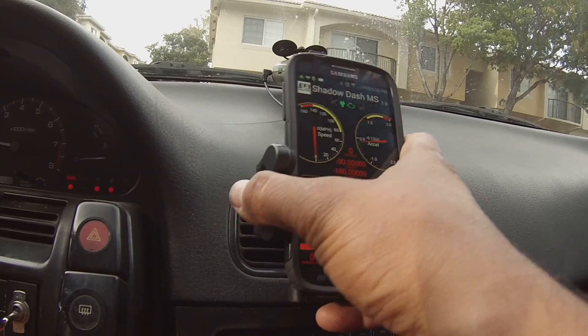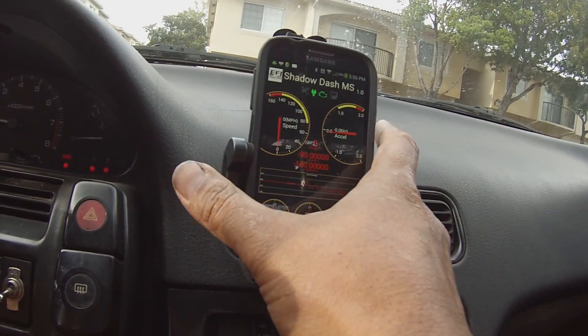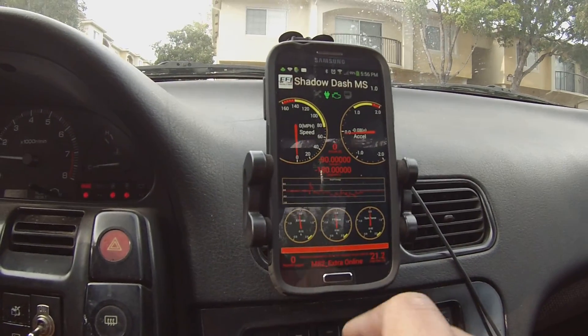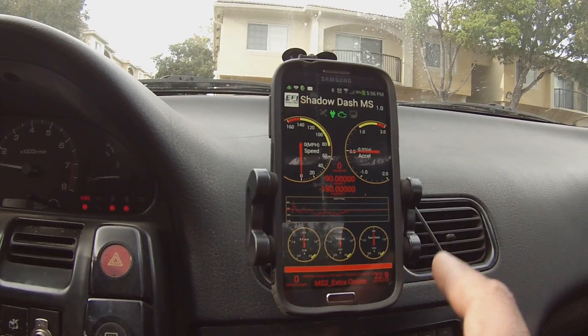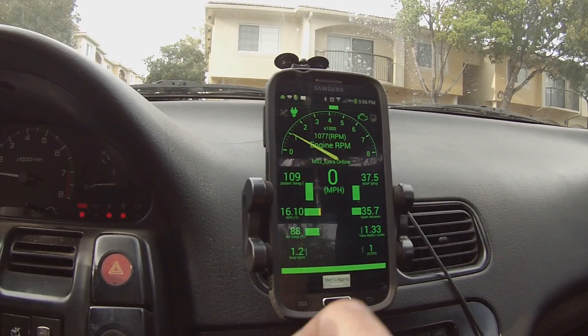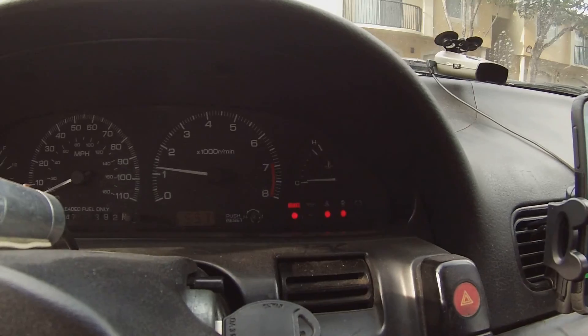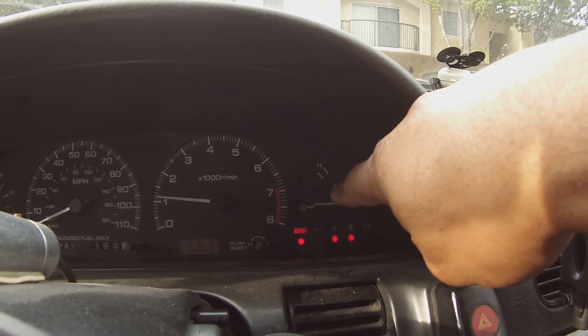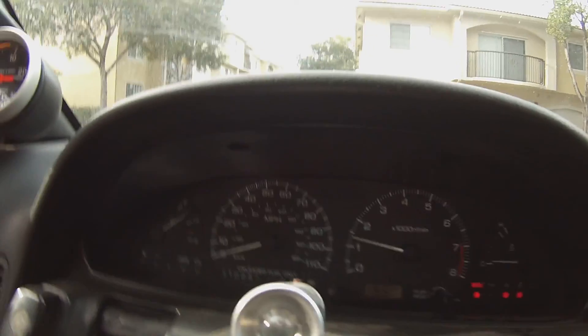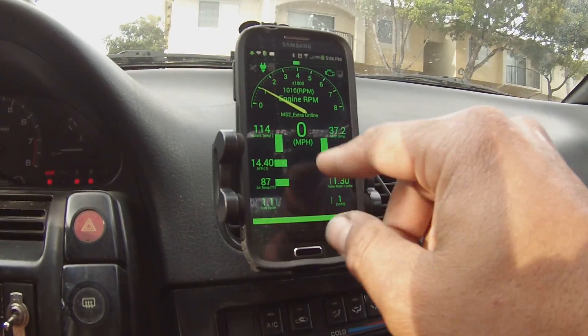My kids were messing with this and threw it off. You can start doing some logging — I did some logging already. I really just use this to keep my eye on temps because the factory sensor doesn't really tell you anything.